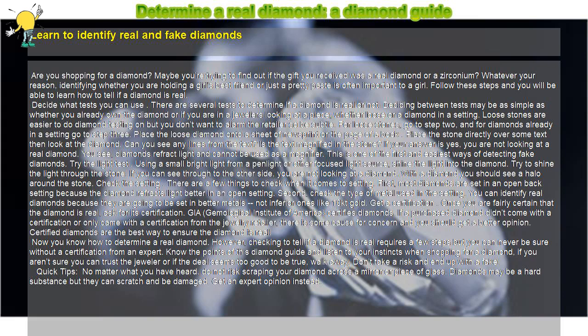Using a small bright light from a penlight or other focused light source, shine the light into the diamond. Try to shine the light through the stone. If you can see through to the other side, you are not looking at a diamond. With a real diamond you should see a halo around the stone.